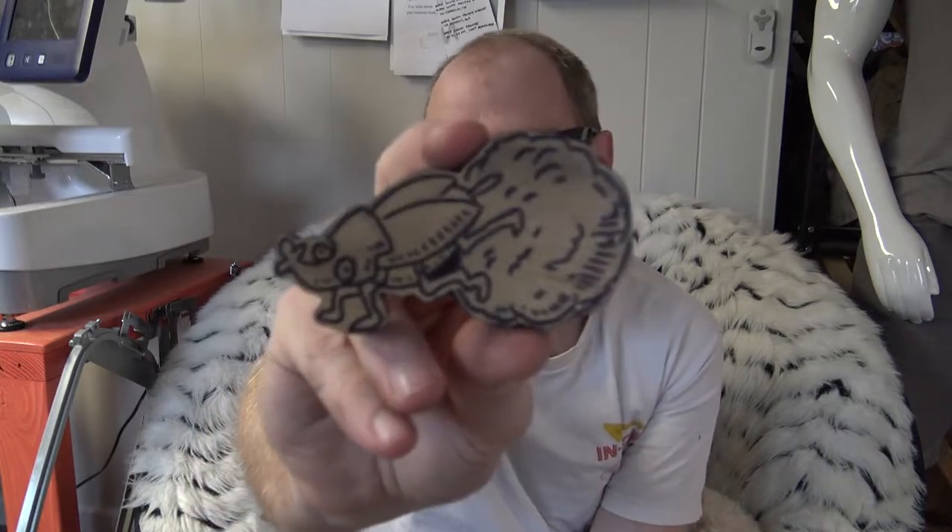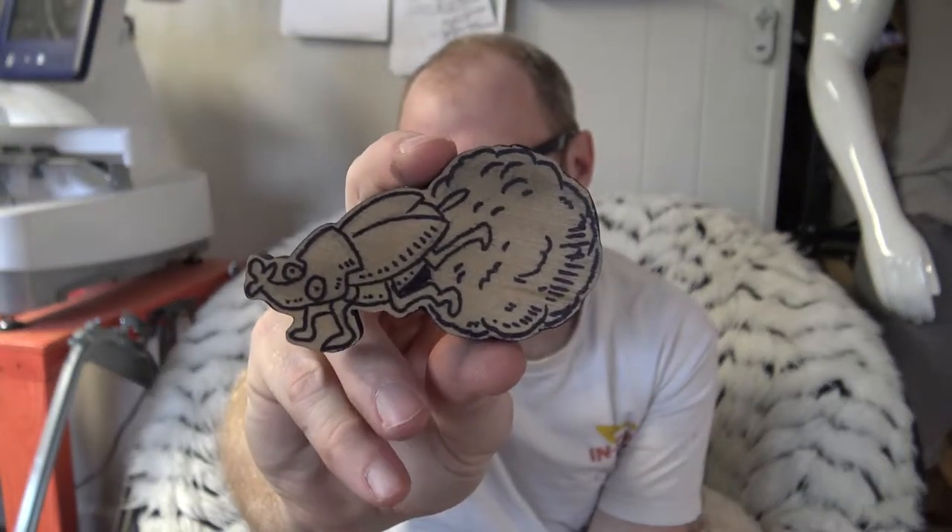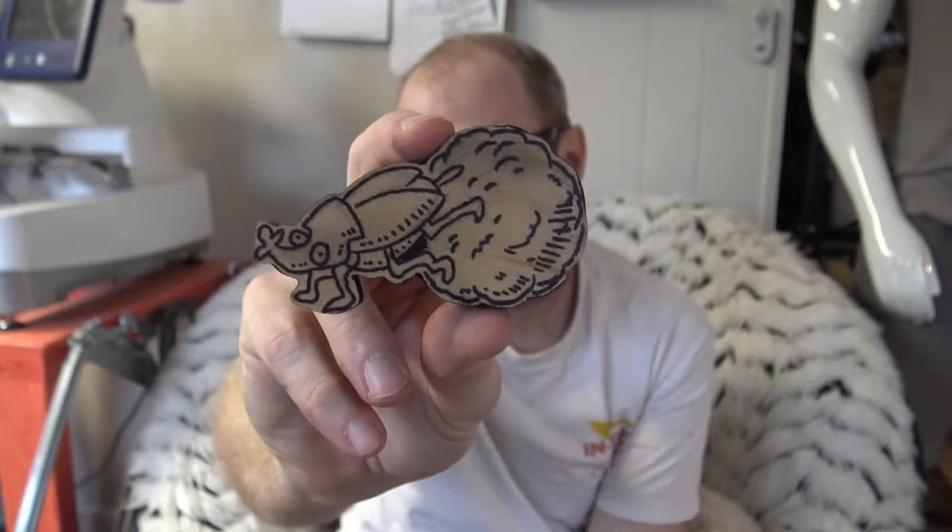I also have a couple of t-shirts that I need to print this afternoon and I will do that. If I have any time — which I don't think I will — I was going to sit down and carve one little tiny carving that I drew up last night as kind of a full carve video. I drew up this little dung beetle, which I thought was funny, and I wanted to carve that out for you guys this week as well.